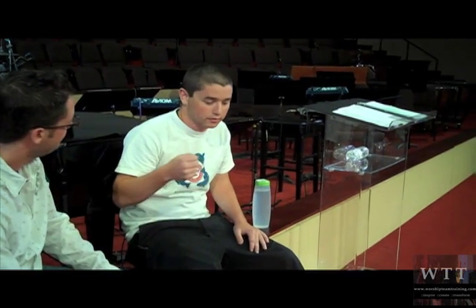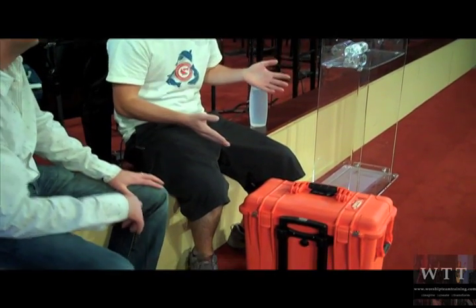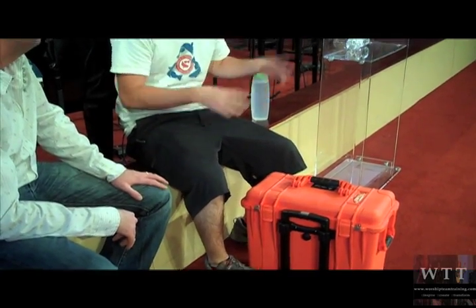Yeah, I have here a Pelican case that I carry around. I used to carry it around in a duffel bag or a backpack and I would break everything, so I decided to get something more sturdy so I can throw it in the back of a truck, have my other job if I need to, not have to worry about anything inside. So this is like your gig bag? This is my gig bag.